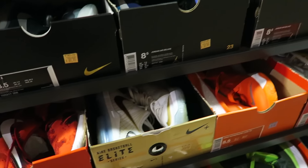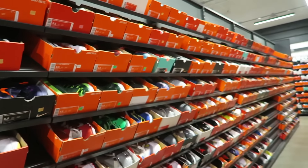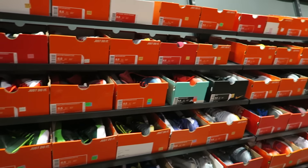How much? 60 bucks? Nah. I used to cop Roshis from Nordstrom Rack for like 55 bucks, or 50 bucks.